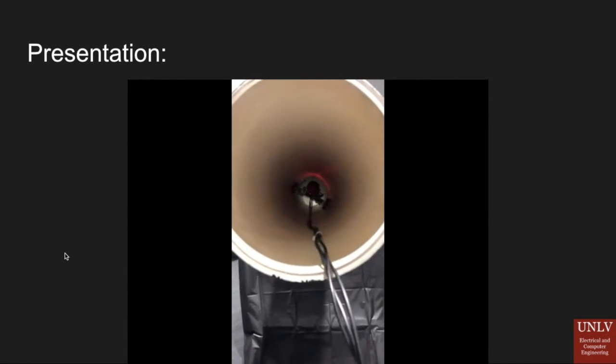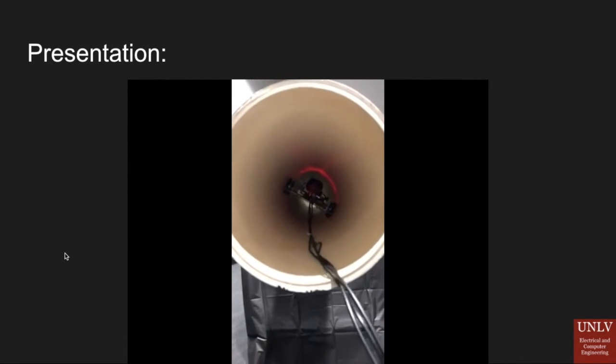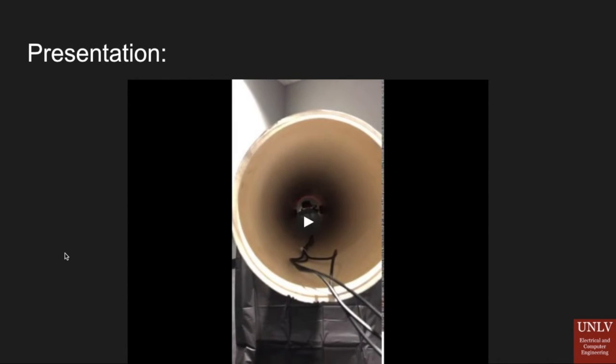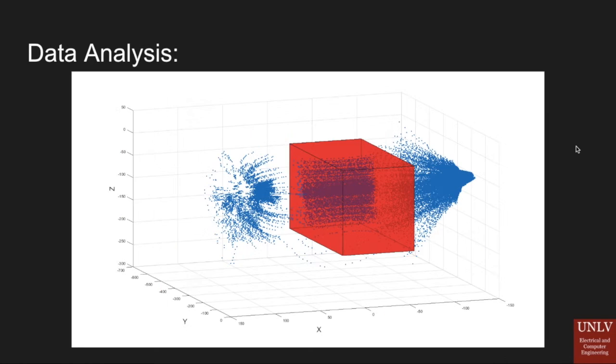It drives all the way to the end of the pipe, where it signals to the user that it needs to be picked up. Our data analysis shows how we were deciding on the setup dimensions of the pipe. There is some refraction on the outskirts from our LiDAR because this example was run using an aluminum pipe as seen in the earlier photo. We were setting up dimensions to ensure the device stops at a full foot's distance from a blockage before hitting anything.